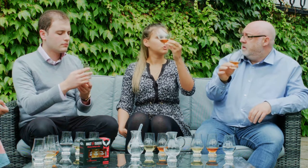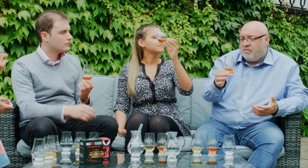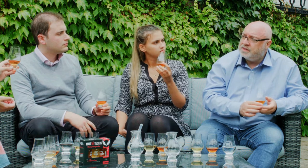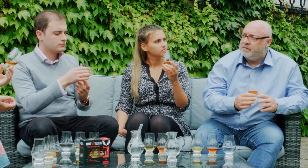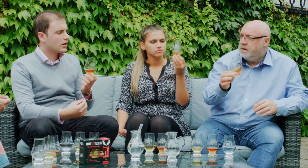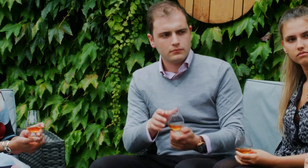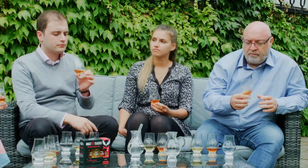Bourbon colour is always a bit more rich because it's virgin oak and it's charred. Some bourbons can use colouring, depending on the brand. You also get quite a lot of spiciness from the rye - if you've got a big amount of rye in your mash bill you'll get more spicy, and if it's less, it'll be sweeter.